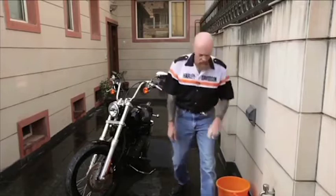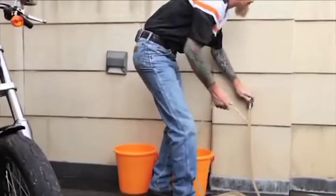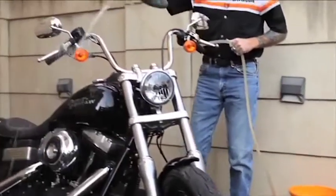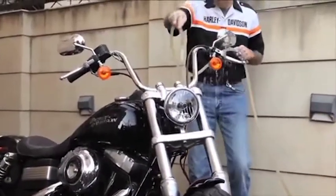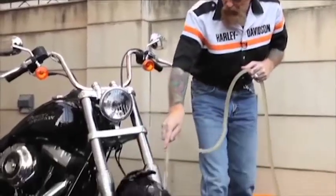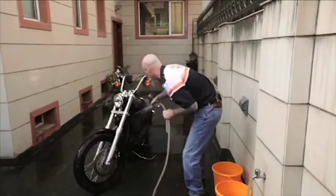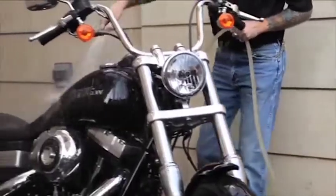First step: fresh water supply and good drainage. We always go ahead and rinse from the top down so that any loose dirt and dust washes downward. Thoroughly rinse your motorcycle using a low pressure, standard garden variety hose.